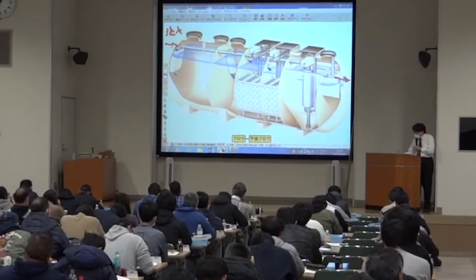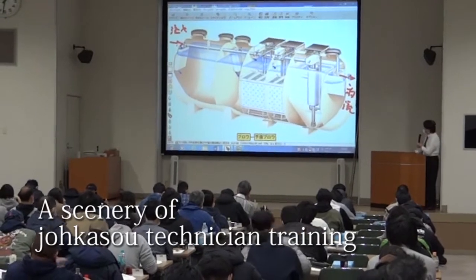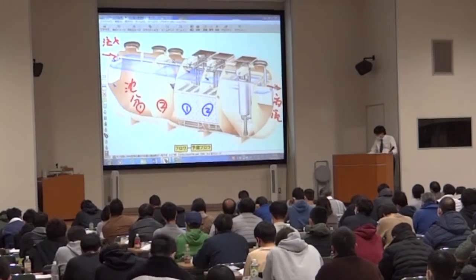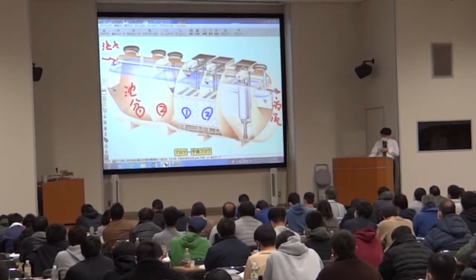These maintenance and desludging operations ensure the good functioning of JOKASO. To achieve this, it is important to train the technicians who conduct the operation and maintenance of these facilities. In Japan, there is a qualification and training system for the technicians involved in the operation and maintenance of JOKASO, as well as the registration and licensing system for JOKASO businesses, which all together contribute to the preservation of the water environment.